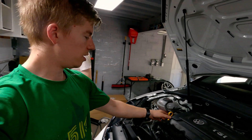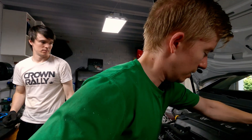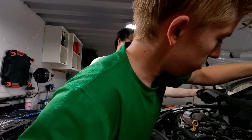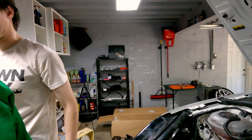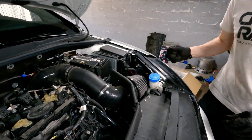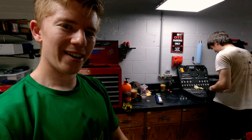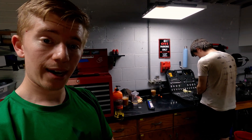First things first, we're going to take this engine cover off. If you work on your car regularly, you don't need an engine cover. So then we can start taking the intake off. We'll get the intake off and then be back at it.